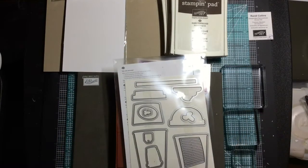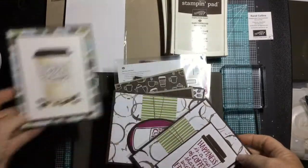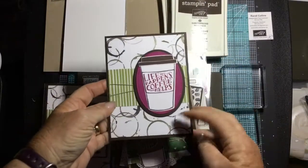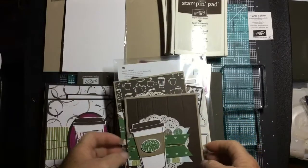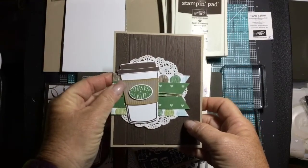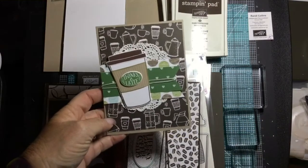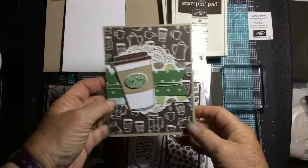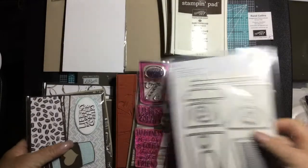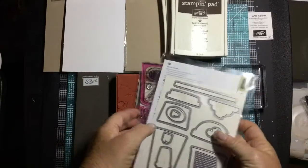Let me grab some cards from a recent class. These are some of the cards we've been making with this coffee suite and the designer series paper — lots of pretty colors. I found berry burst and early espresso together, some doilies, garden green with the cup koozie in crumb cake. My daughter made one too — I just love this sweet set.